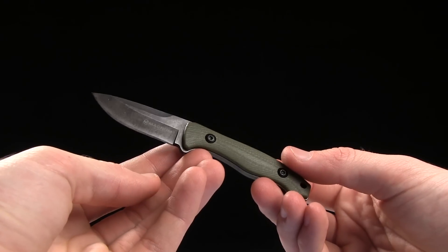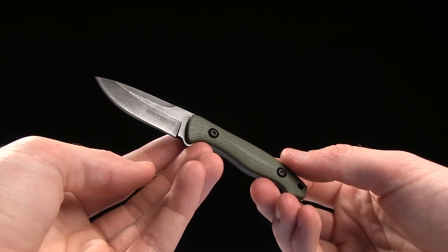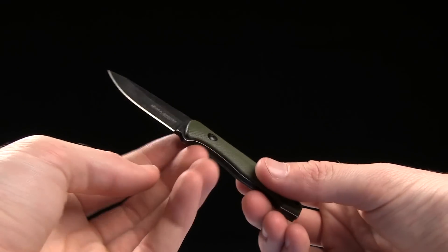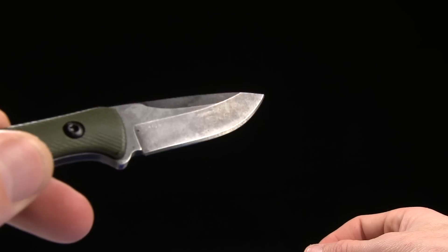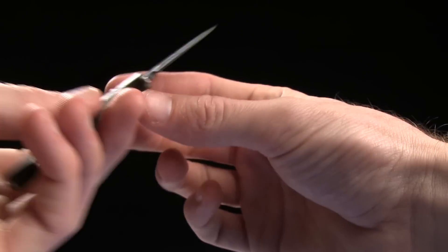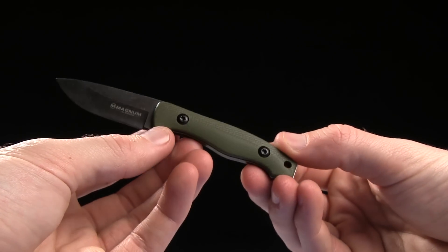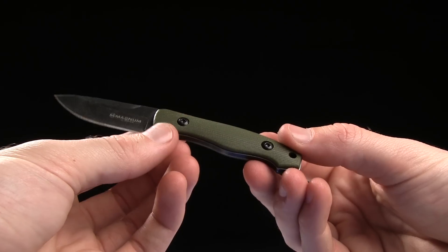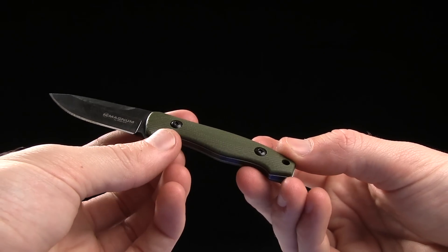Our photographer actually just started carrying one of these and he loves it. The overall length is 4.875 inches, with a 2-inch blade of 440A steel — you can kind of see it there on the back of the blade. It has G10 handles that are OD green, and the handle length is 2.75 inches.